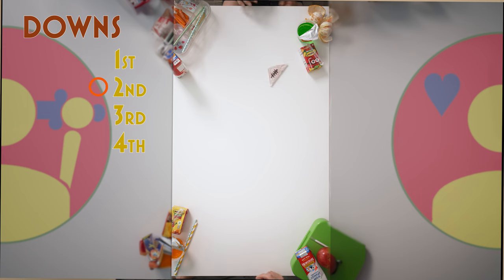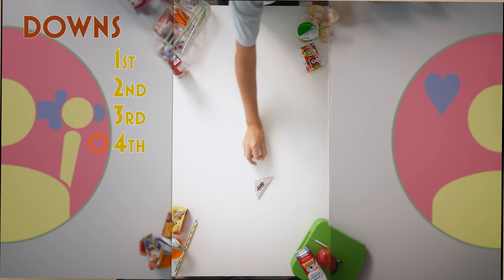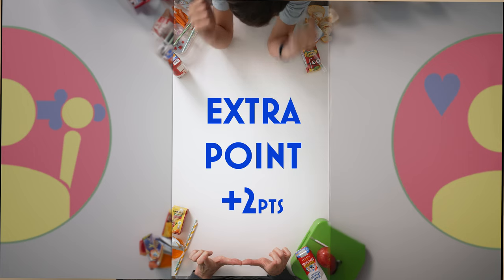The next player now has four downs to score. On your fourth down, if you don't feel confident you can make a touchdown, you could also try for a field goal. Pin your football where it lies after the third down and flick it like you would for an extra point. If you're successful, you earn two points. Feel free to add your own variations and side rules — it's a great game and I hope you enjoy it.